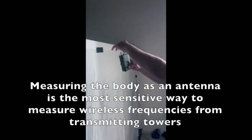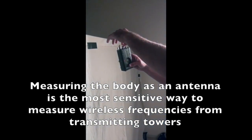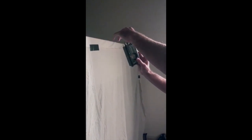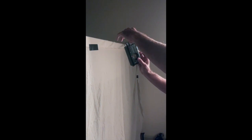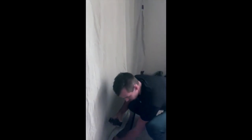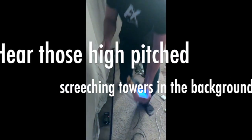So we're measuring the body as an antenna right now, and I'm not even touching it and it's maxing out the meter. Let's step inside — actually, we'll grab our electric field meter, our Fluke, and we'll test this outside too.